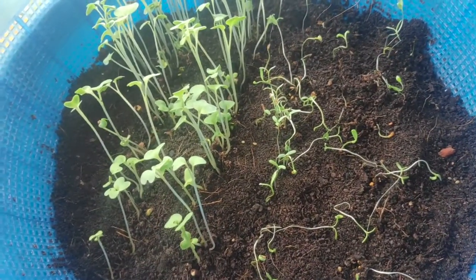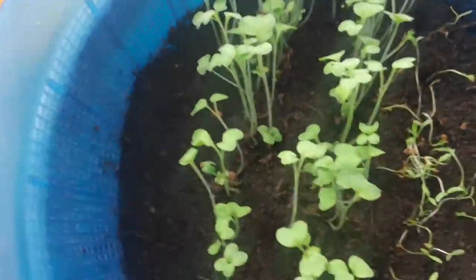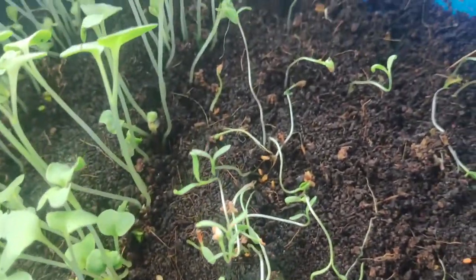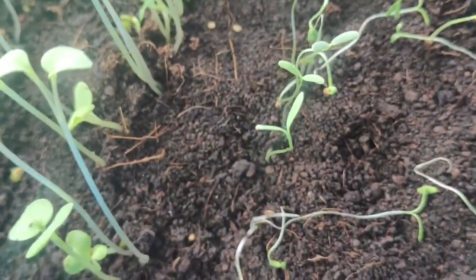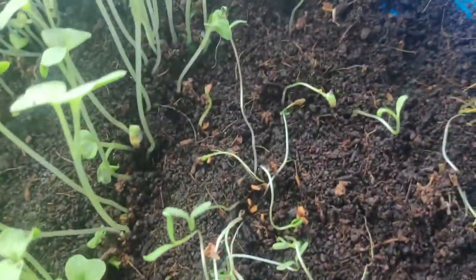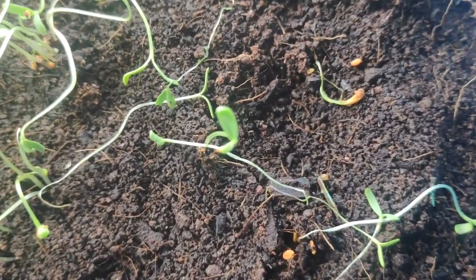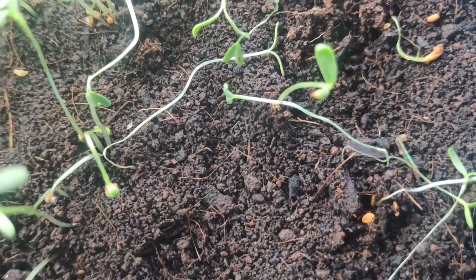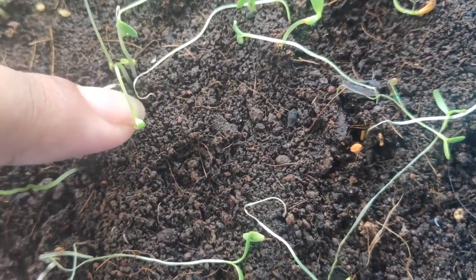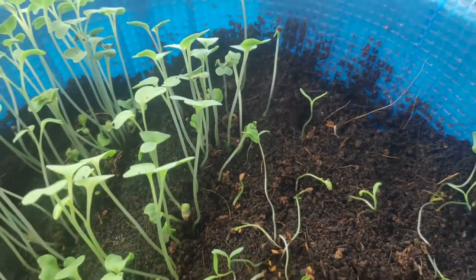This is day six of the seeds we sowed. On the left side, the mustard seeds are doing really really well. But on the right-hand side, the fenugreek seeds look completely dead. A fungal attack has happened on this side — you can see weak, leggy seedlings. The thinning of the seedlings from the base denotes a fungal attack.